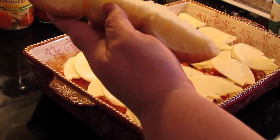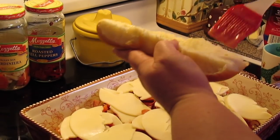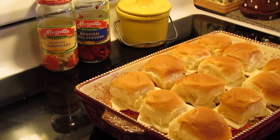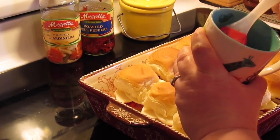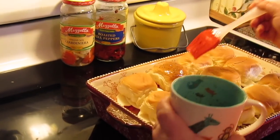Now we're going to put our tops back on the buns. I'm going to take a little bit of that Italian dressing and put a little bit on each one — remember, don't make them soggy. Then we're going to come with two tablespoons of melted butter with a teaspoon of dried Italian seasoning mixed in, and brush that on the top of each roll.